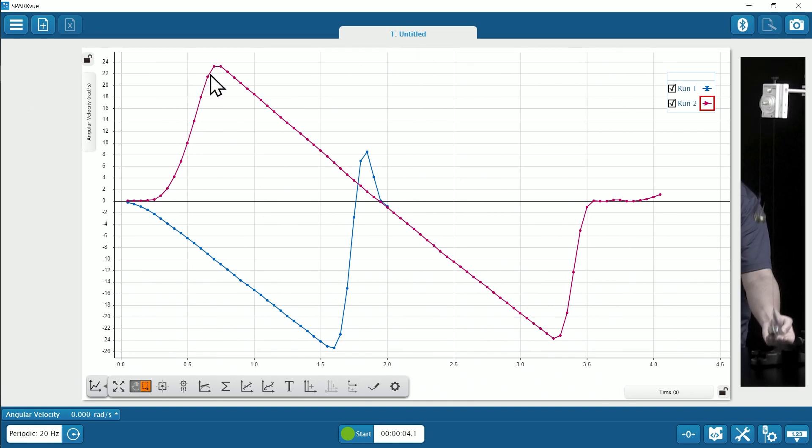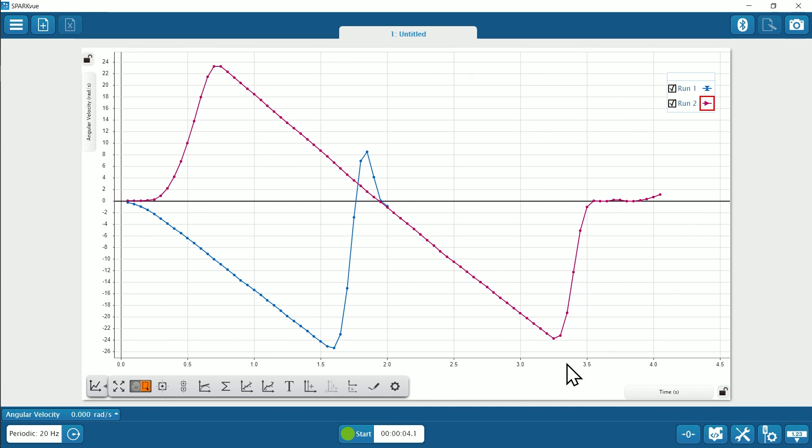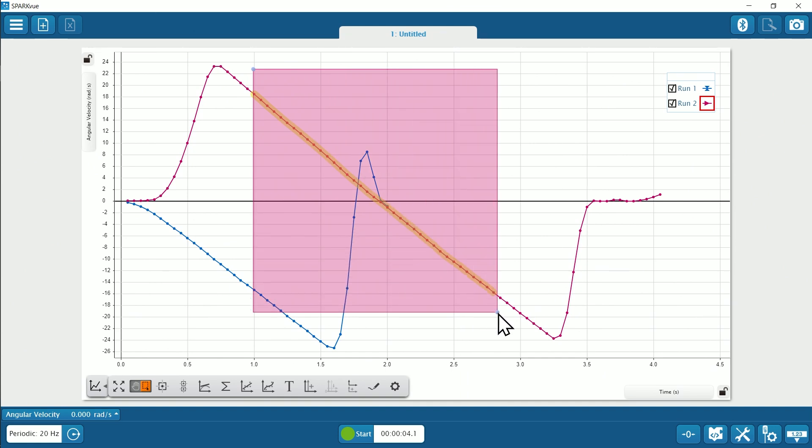The motion starts in the positive counterclockwise direction, but slows down due to the downward force from the mass. Once it stops and changes direction, the rotation is now in the same direction as the clockwise angular acceleration, so the pulley speeds up. We can determine the angular acceleration by finding the slope. Our angular acceleration is around negative 19 radians per second squared.